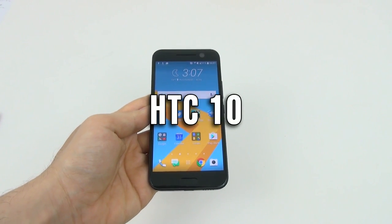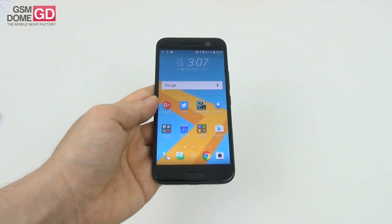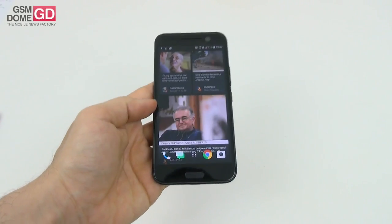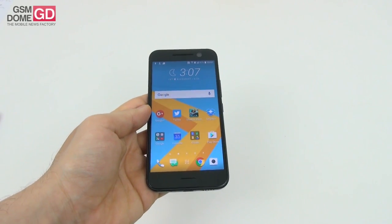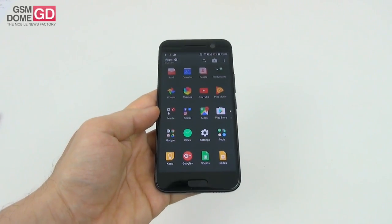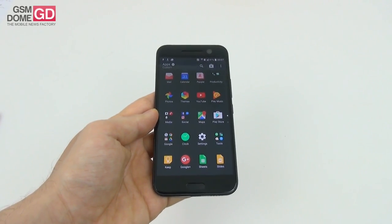Hi guys, this is GSNDown.com and I'm here with a review of the HTC 10. This is the reshaped metal flagship from HTC in 2016 and it doesn't adopt the 'One' particle anymore, so it's no longer HTC One M - it's just HTC 10. Basically the predecessor HTC One M9 was a let-down and the One A9 was a bit better but still too pricey. This phone was announced on April 12th, launched around the end of April, and is priced at around $700 on HTC.com.